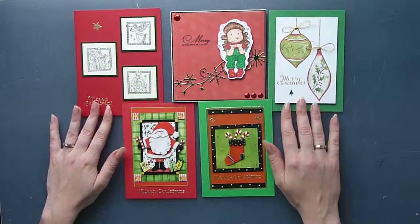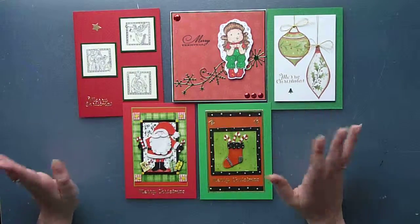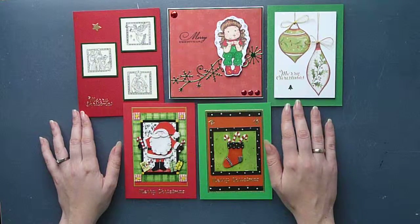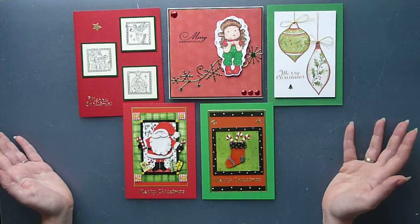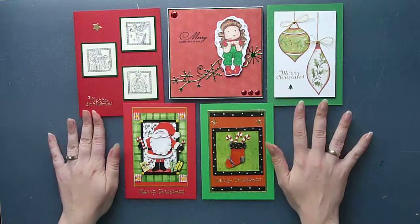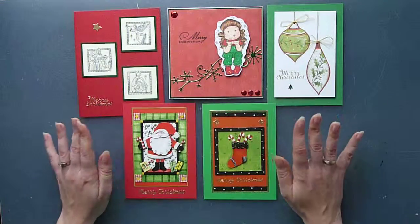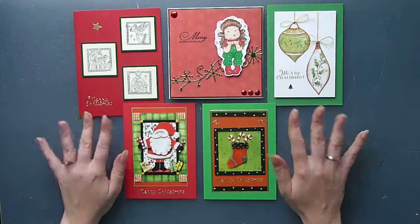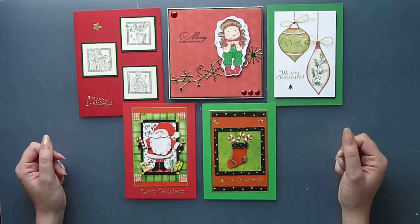Good luck to everyone entering the challenge — and good luck to me as well! There are actually five prizes so I'm very happy to share a prize with someone if I win. Whether I win or not, I'm a winner here anyway because I've got five Christmas cards already ready for postage in December — that's always brilliant. So Peggy, thank you once again for your challenge and the lovely prizes. Stay tuned — hopefully this new camera setup will work and I'll be able to take more videos where I can finally create stuff live. Thank you, bye bye!